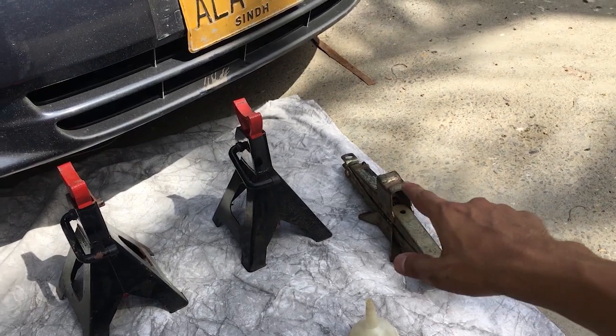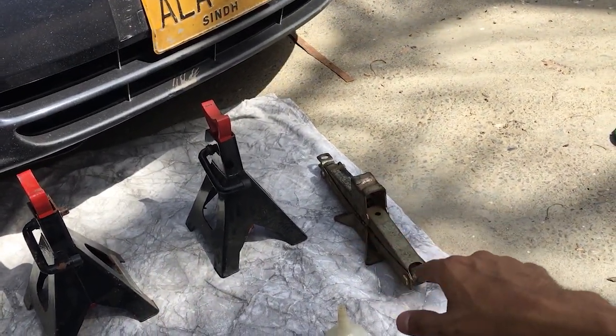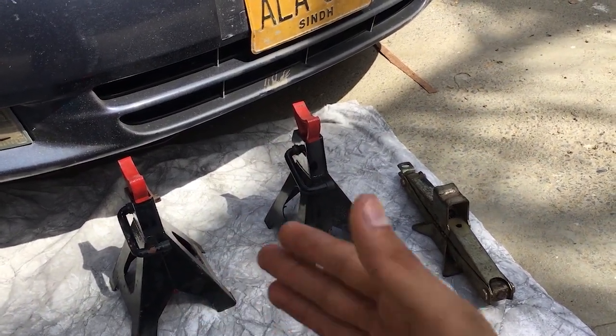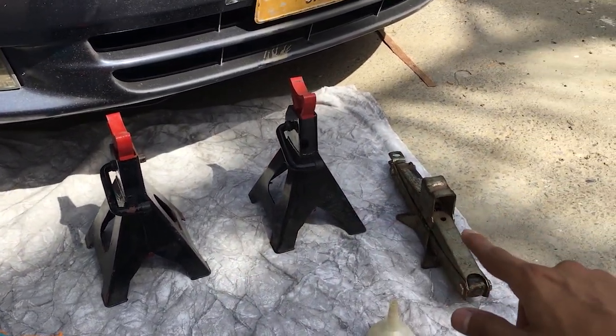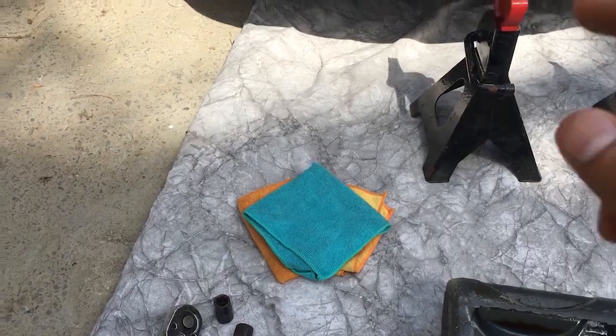You should not rely on a scissor jack when working under the car — that is only for changing a tire. If you have to work under the car, you must use a jack stand. Never do any work under the car relying on a scissor jack alone, as it is unreliable. Also have some clean rags ready.